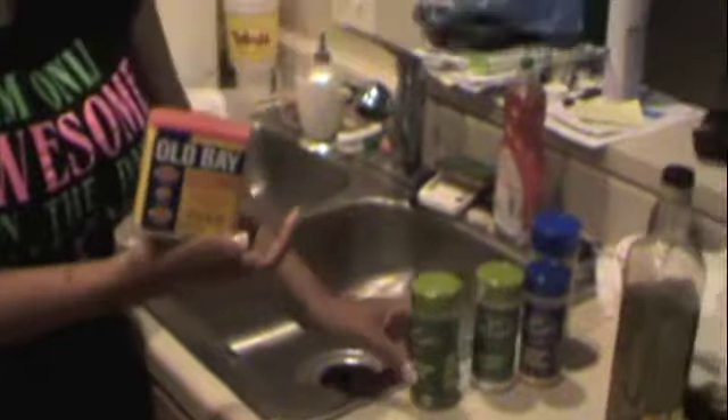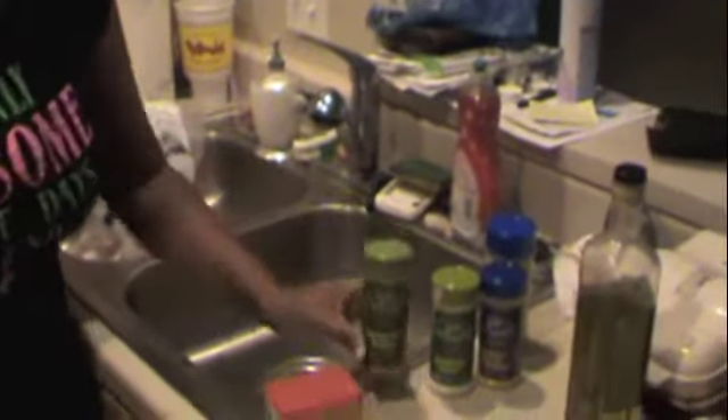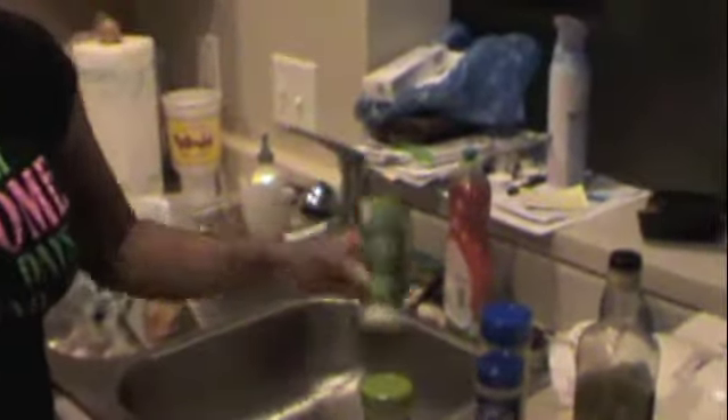I'm going to season it with Old Bay seasoning — this is the oldie but goodie — ground sage, garlic salt, seasoned meat tenderizer, and Nature's Seasoning. We love using this because it's not too salty; it has just the right amount of seasoning in it. So I'm going to season the chicken and let that sit for a minute.